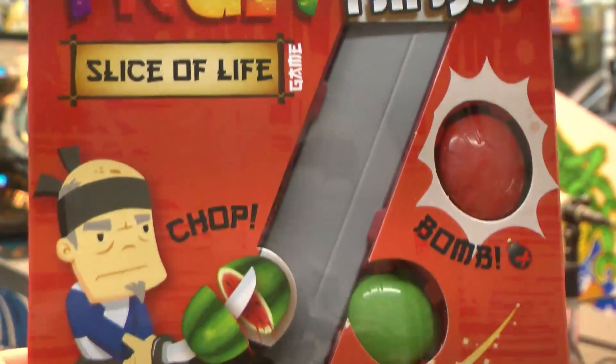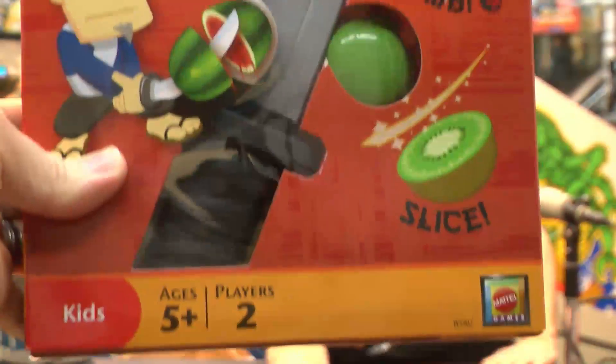Are you ready? As ready as I'll ever be. You don't look enthusiastic about Fruit Ninja Slice of Life. No, I'm actually very excited. The fortunate thing is it's for kids ages five and up, which is great — so you're able to play it. Barely.